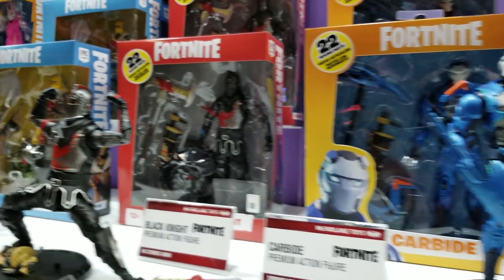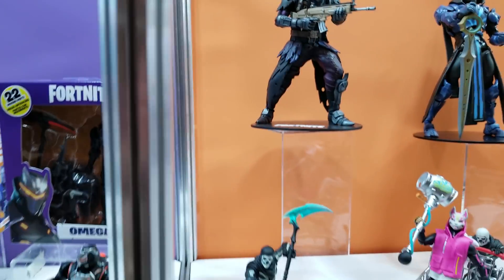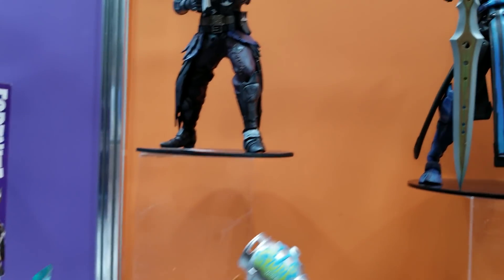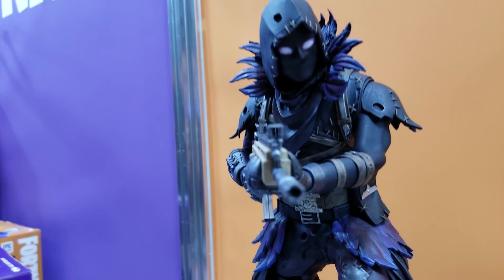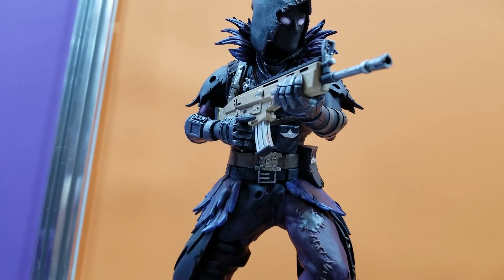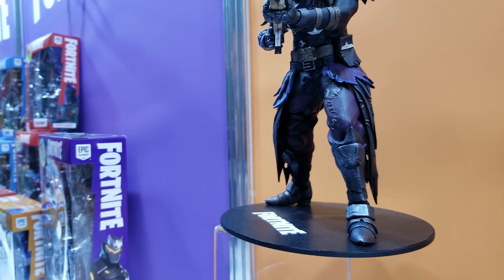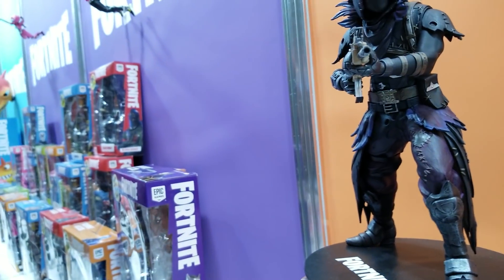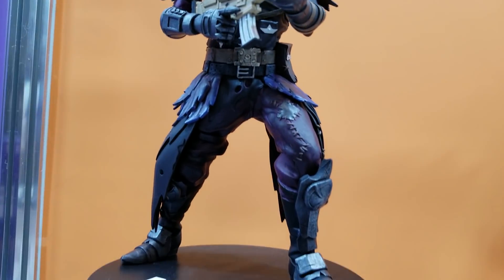Every single figure you're looking at has ultra articulation except for one. The one right up there is the Raven. This one currently only has five points of articulation, and you'll notice it's much more of a traditional McFarlane — more of a statue. The points of articulation are just to fit it in the box, but this will look really good as a statue and collectible. The articulation is head, shoulders, and elbow, plus waist.